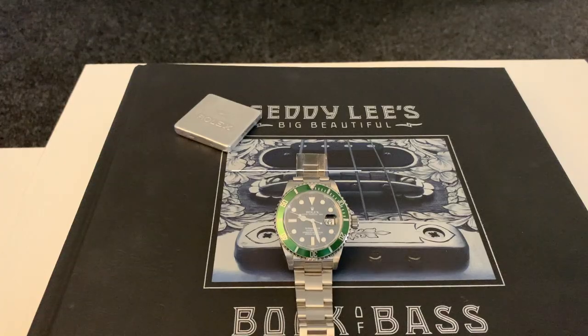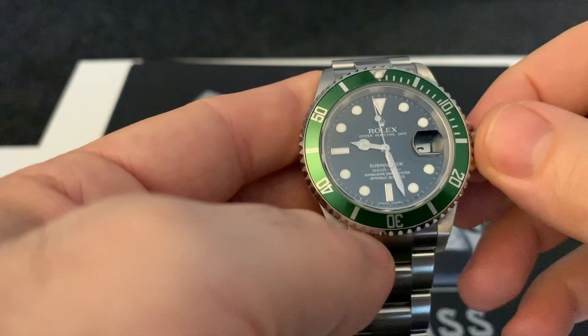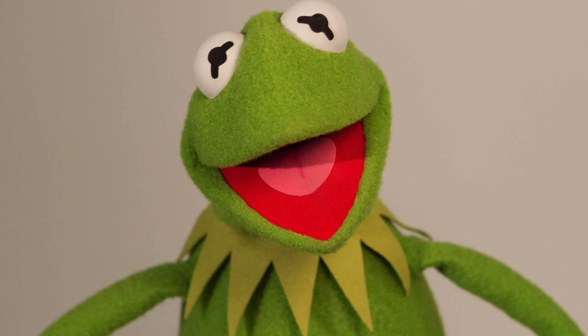Hi, welcome back to my channel. Today we have something special — or I consider it to be very special anyway. This is my Rolex 16610 LV, most commonly known as the Kermit.